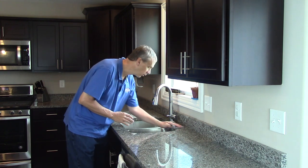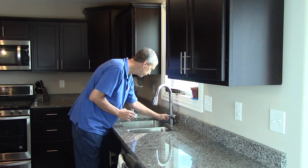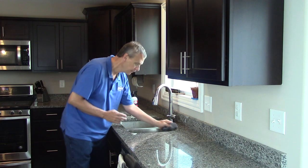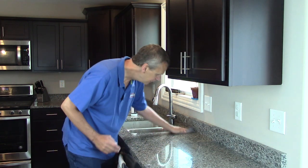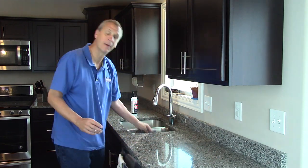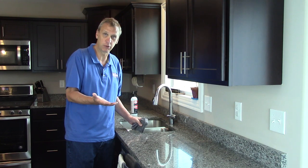So you're just going to wipe it down — easy as that. If this was just your daily cleaning and you weren't going to seal this, we recommend sealing this stone about once a year, depending on how porous it is. If it's really porous, maybe twice a year you seal it.